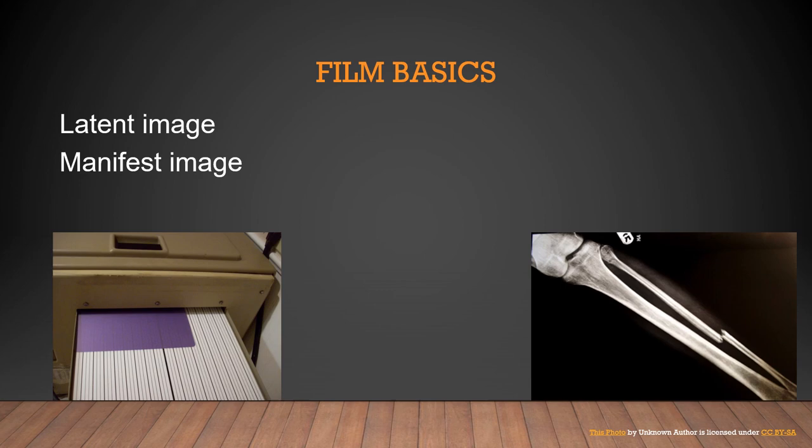In computerized radiography, the latent image is stored inside the cassette until you walk it over to a digitizer, put it in, and the digitizer gives you a manifest image on the computer monitor. For digital imaging, it happens instantaneously — going from latent to manifest, invisible to visible, very quickly.